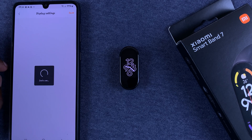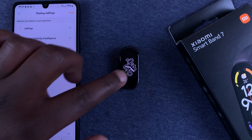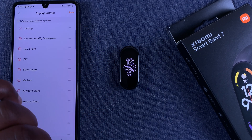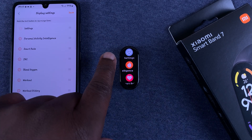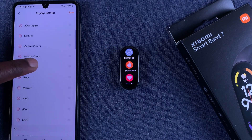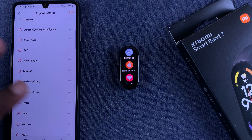When you tap Save and go back to Display Settings, you should see Settings is now at the top of the main menu. When you go to your Smartband and open the main menu, Settings will be at the top. You can use the same method to rearrange all the items in the menu exactly where you want them.